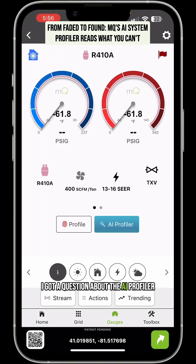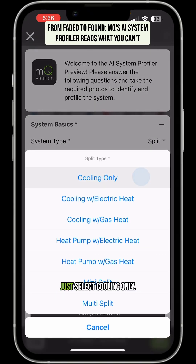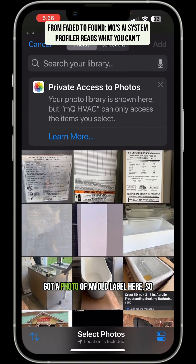Got a question about the AI profiler and how it does on older labels. So let's go ahead and let me demo this for you. I've got it set up. I'm going to put a split system here and the type of system is just select cooling only. I'm going to go into the library and I've got a photo of an old label here.